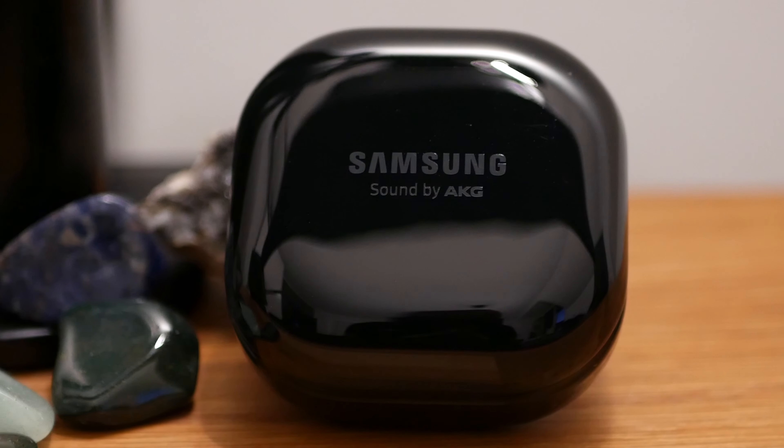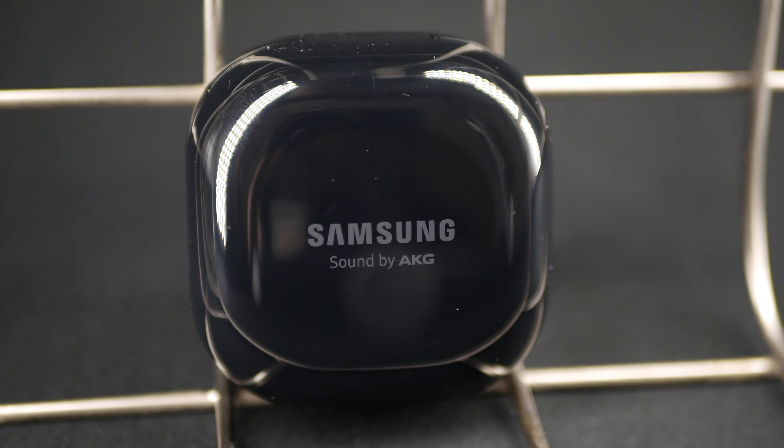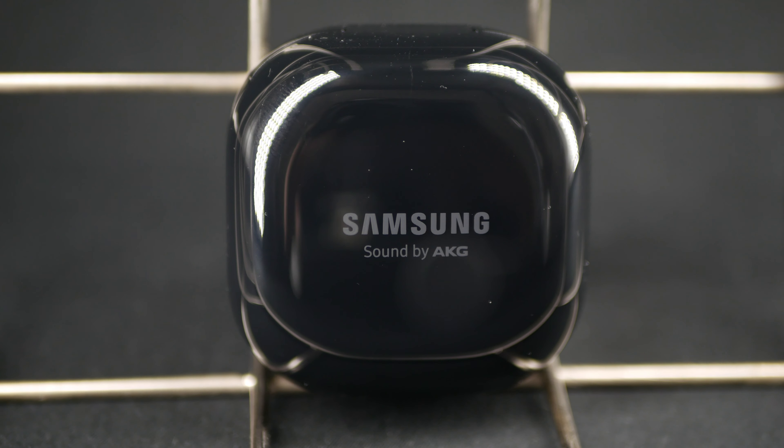The Galaxy Buds Live creates a new category. For the past few months I've been using and testing these, and I've struggled to put them into an existing category. They just don't fit into any of them.